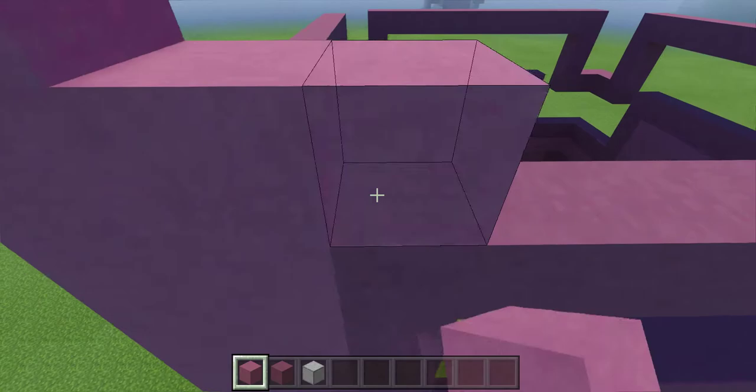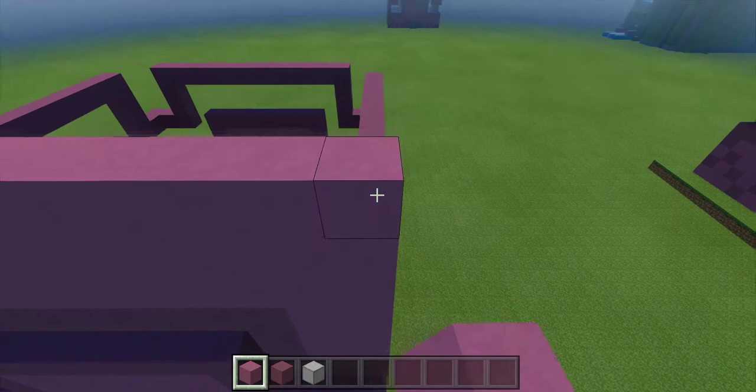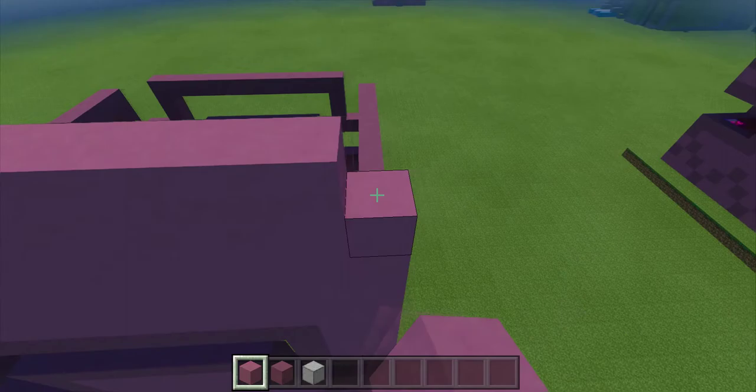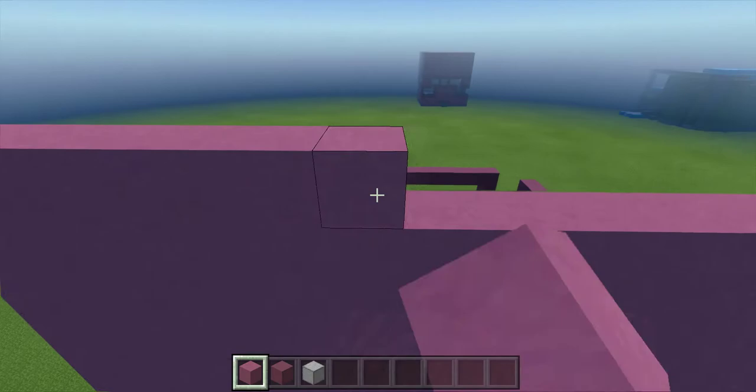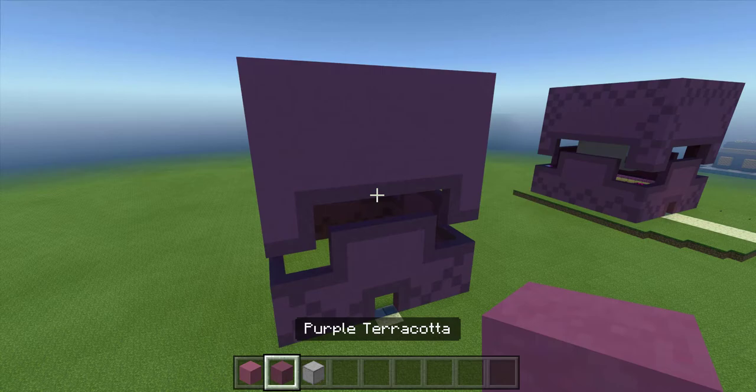At this point, if you're good — and I'm not — you can go ahead and put in your darker purple spots and do your design all the way up. However, I need to rough it out first and then step back and figure out my design once my rough spots are filled in. So once you have that filled in ten blocks tall, go ahead and do that for the other three sides.